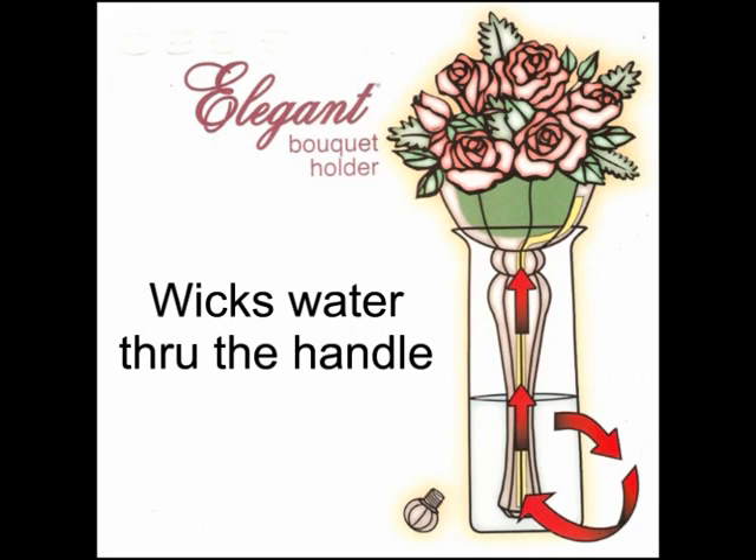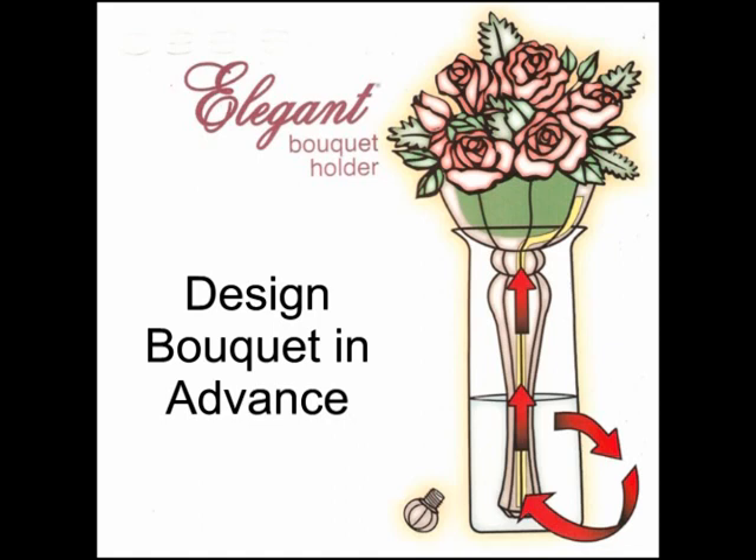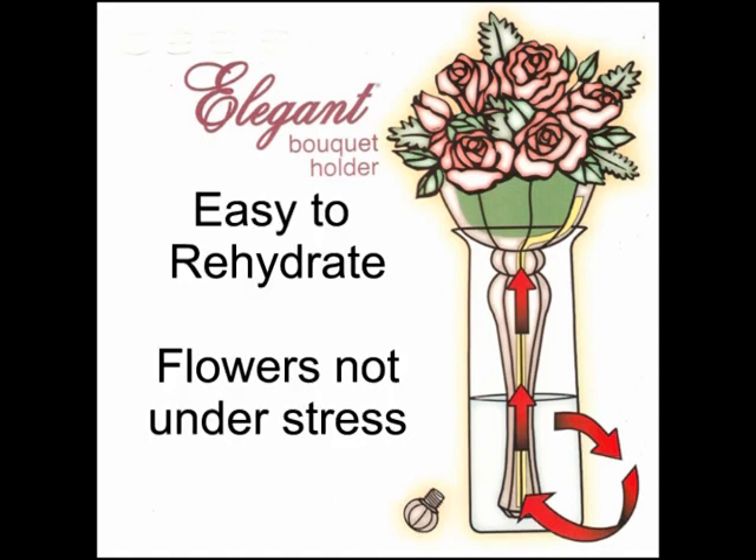It helps you wick water through the handle, which allows you to design the bouquets several days in advance. It's easy to rehydrate the flowers because they're not under stress, and they are just like they are in a vase of water.